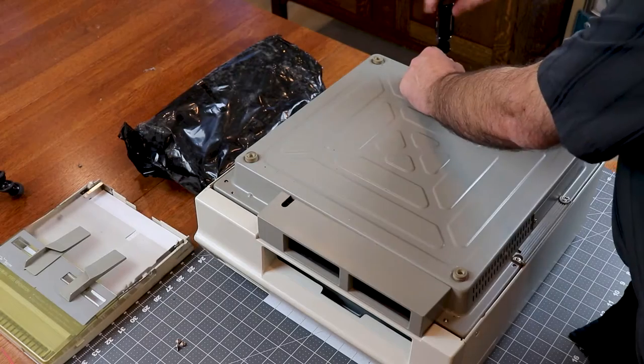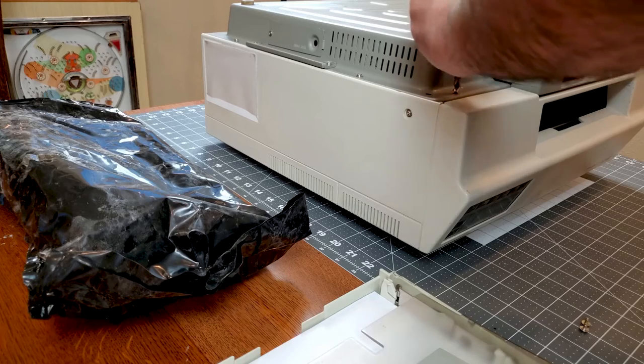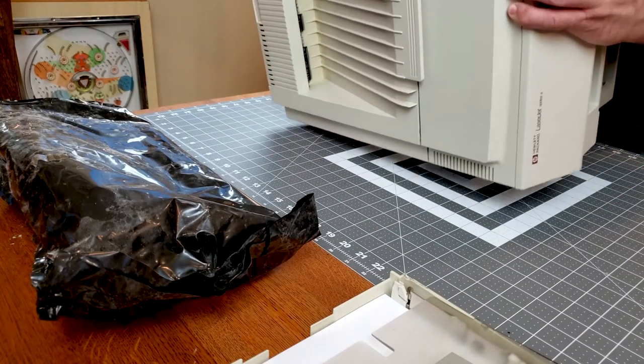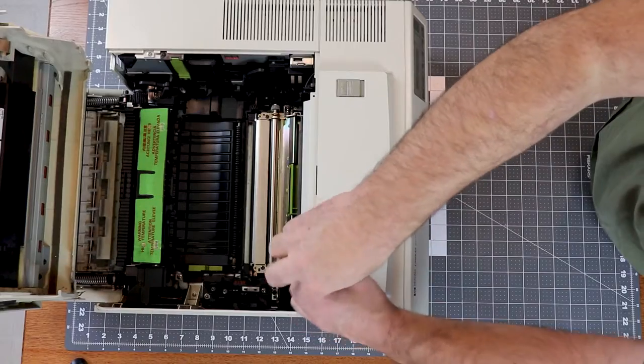This will probably be the last video for a while on this particular printer, but in the future I do plan to restore some old PCs and print to it. I also plan to do a video on the history of early HP LaserJet, so look for that in the future.